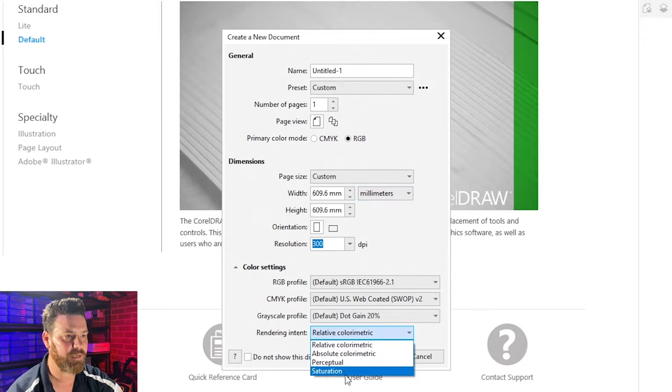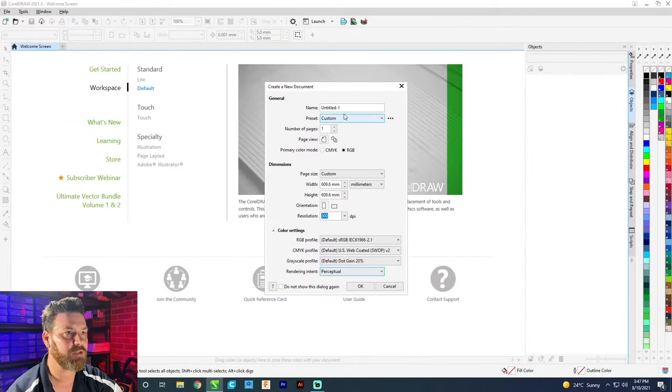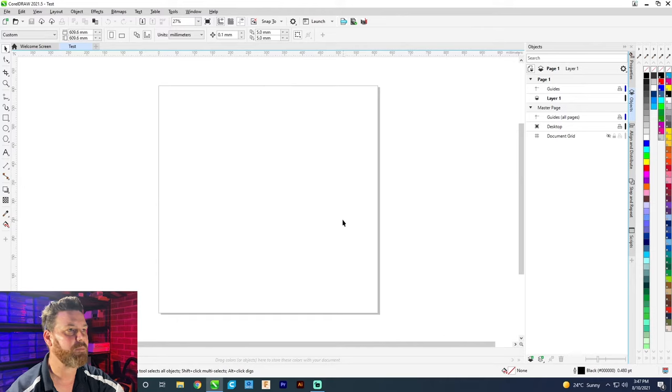Just gave it a resolution and probably change it to perceptual. All we really need is just that it's in RGB form. Leave it as untitled or we could just call it test. Open up a new file so we've got that nice square there.